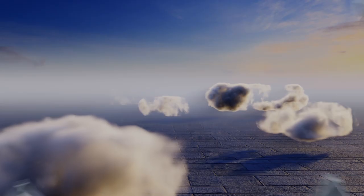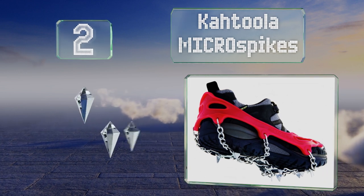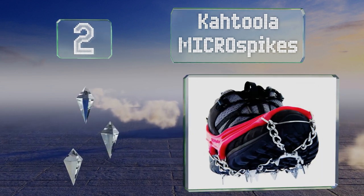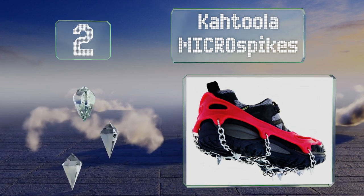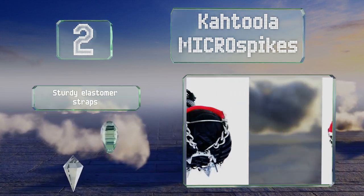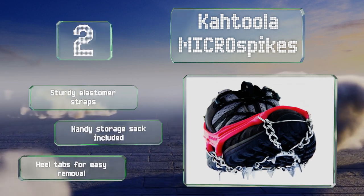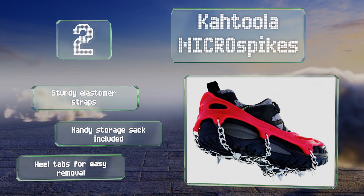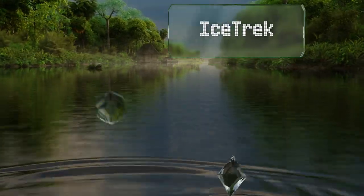At number two, the Katula Micro Spikes are lightweight enough for trail running as well as hiking. They're among the most versatile models available and are suitable for conditions from deep snow to black ice. They come with sturdy elastomer straps, a handy storage sack, and heel tabs for easy removal.